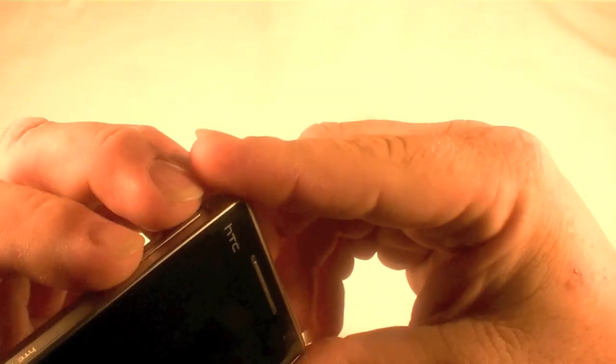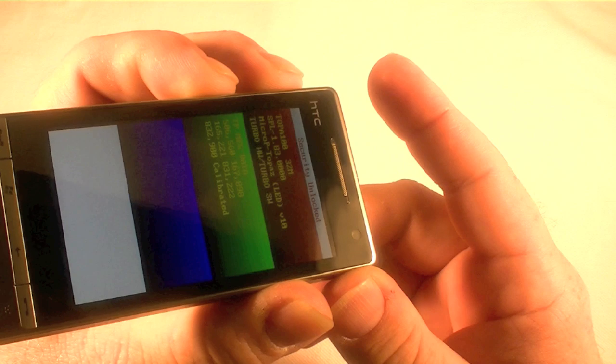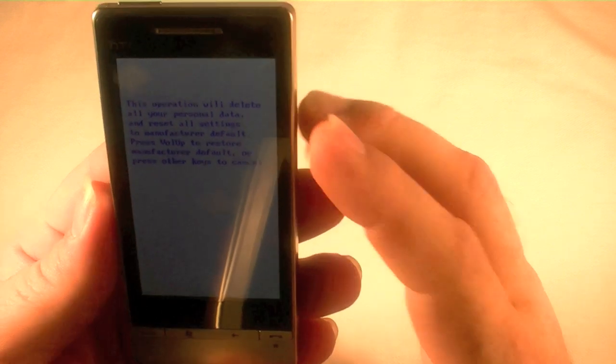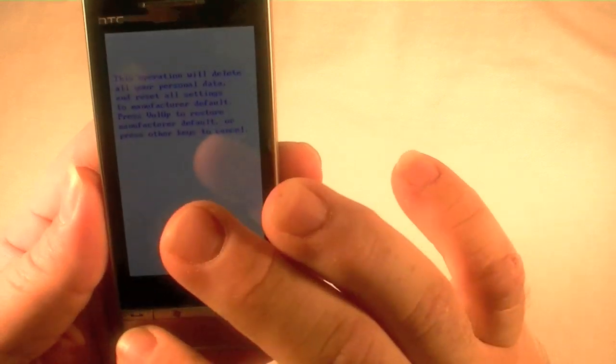So I'm going to go ahead and get both these held down, make sure, and then hit the power button. And there we go. This is the operation will delete all your personal data and reset. Press volume up to restore manufacturer default, or press any other keys to cancel.